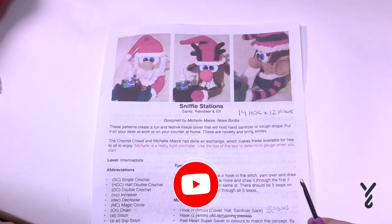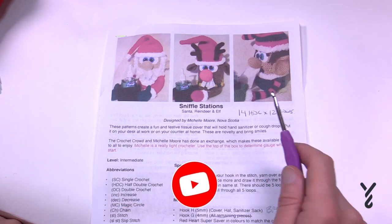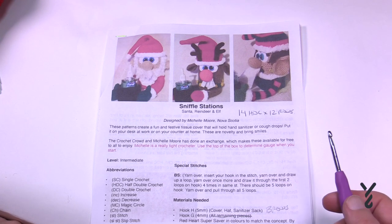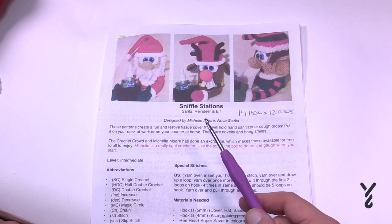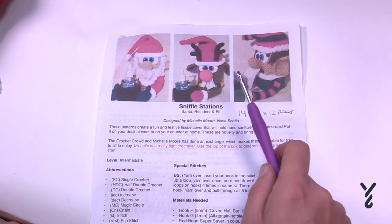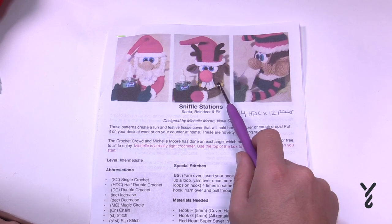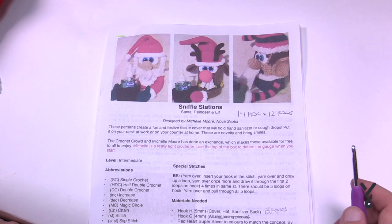Welcome back to The Crochet Crowd as well as friends at yarnspirations.com. This is the Sniffle Station — our Christmas Puzzle. We are doing these three items in this series. This is video number one. I'm going to be covering all of the box layer today, whether it's the Santa, the Reindeer, or the Elf. The Santa and the Reindeer share the same information, though the Reindeer is slightly different — it doesn't have an outfit underneath, just a collar.